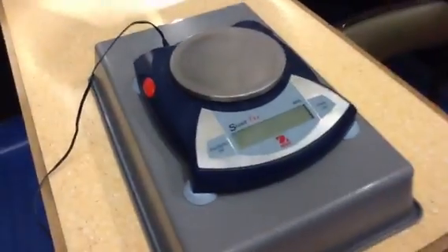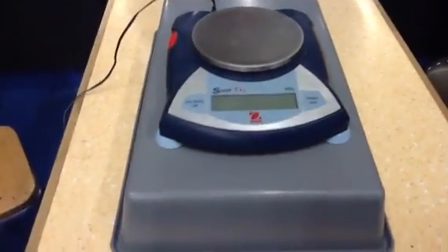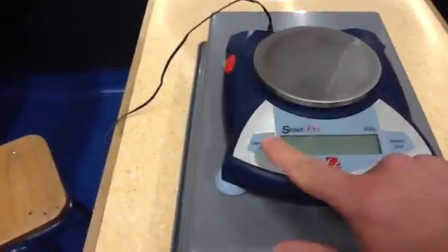This video is about how to use an electronic balance. This is an electronic balance. First of all, you have to turn it on.